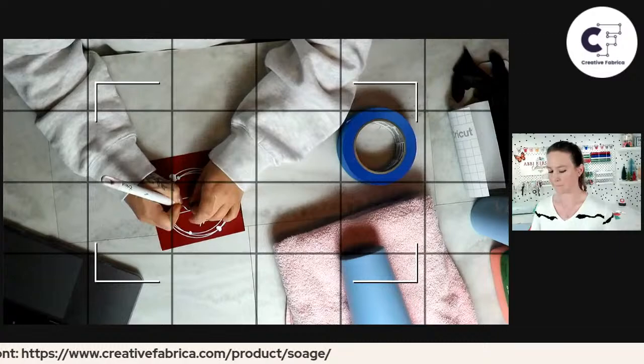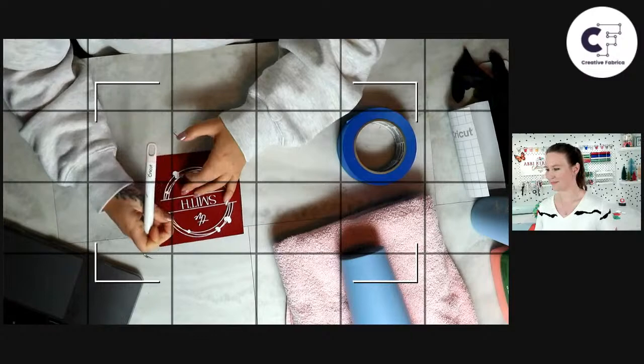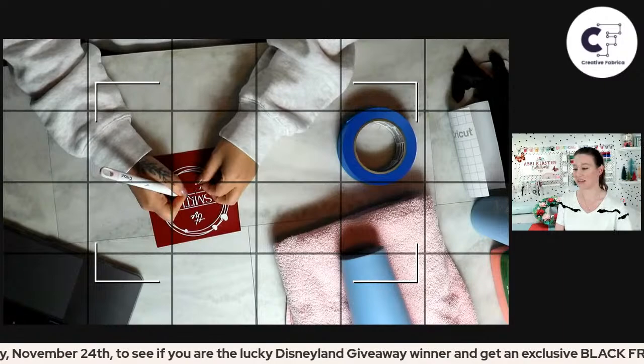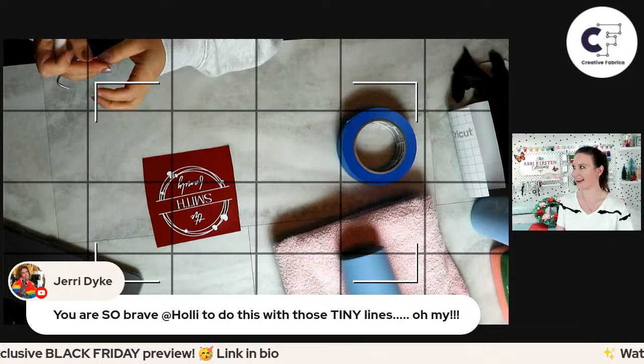If you haven't signed up to be part of the Creative Fabrica family, we have amazing Black Friday deals that I'll be announcing on our live on Thursday when we give away a trip to Disneyland. Can you even imagine winning that? That's like a life-changing giveaway. I live in Orlando so we have Disney World here — my kids are always asking to go to Disney and it's obviously not cheap, so to win something like that is incredible.